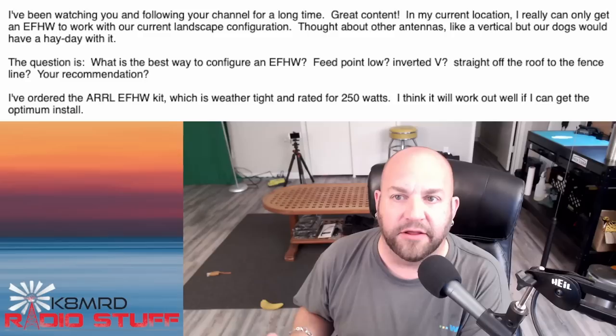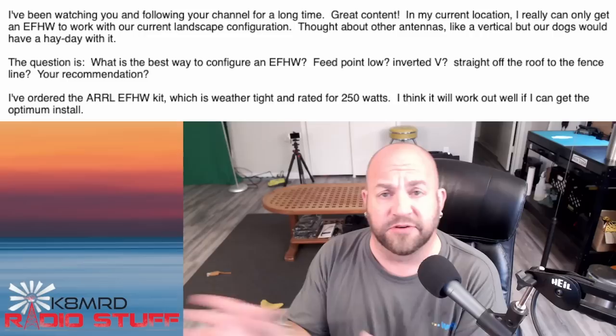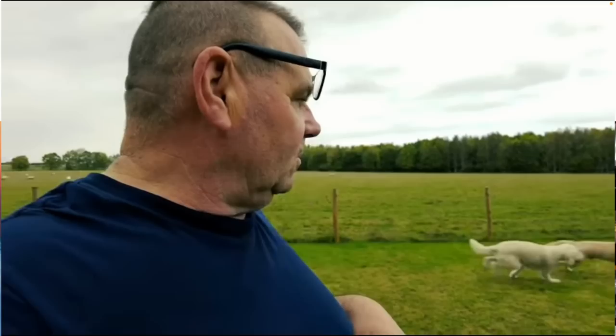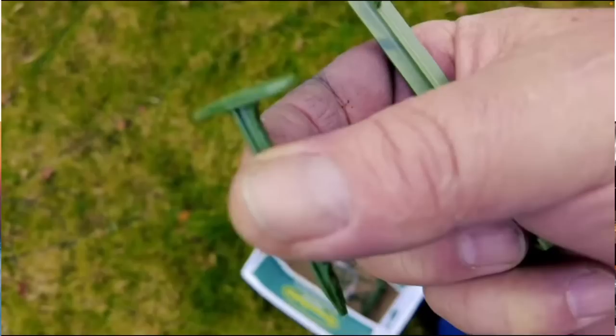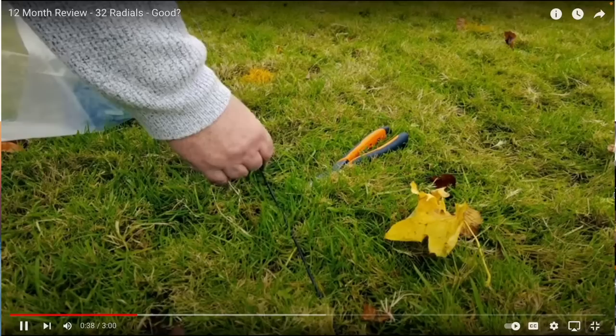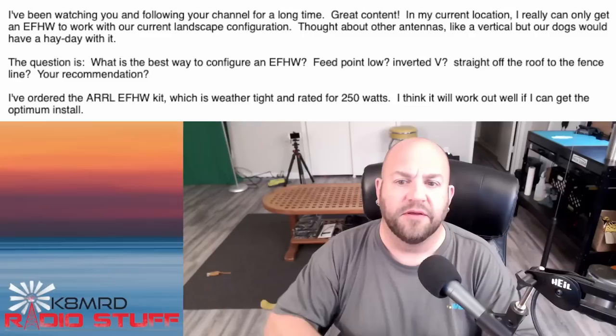Thought about other antennas like a vertical, but our dogs would have a day with it. So let me address this really quick. I hopped over on Callum — DX Commander's channel — and completely stole this footage from his video where he literally just did this with his DX Commander and his dogs running around. He's using these biodegradable stakes in the ground to keep your radials down. So if you want to get a vertical, knock yourself out — you can absolutely do it. Just use those stakes to seat down those radials, and the dogs should have no problem with that.